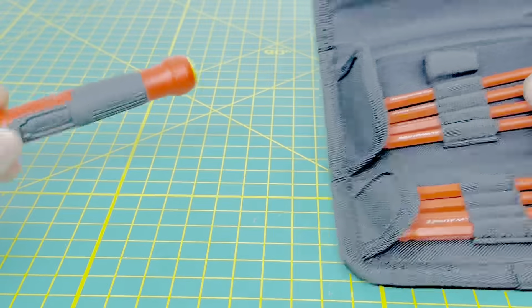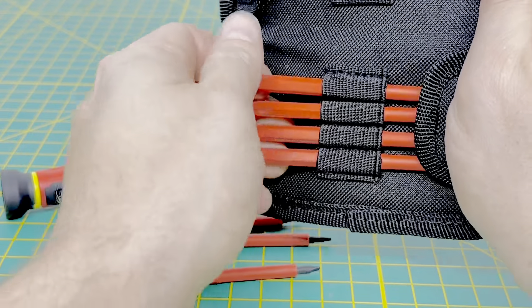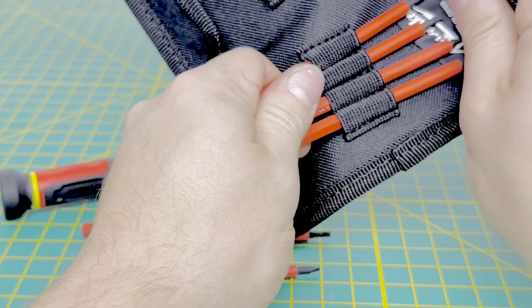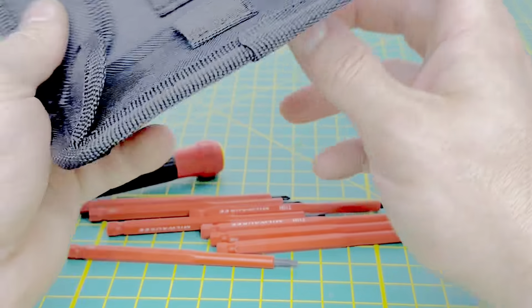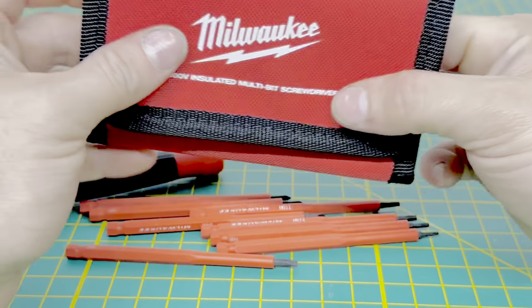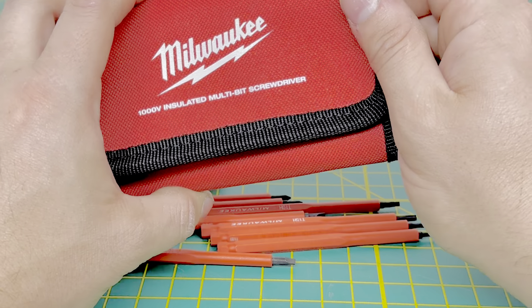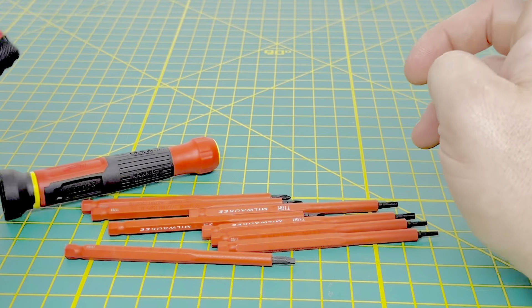We'll go ahead and take the handle out and all of the bits. I will say these bit holders are a little bit nice, but for me personally they do take up a lot of room if you have them in a tool bag. Oftentimes when I have these multi-bits, I don't really use these bags too much because they're just a little bit bulky and take up way too much space.